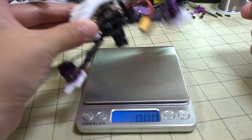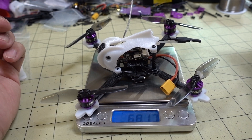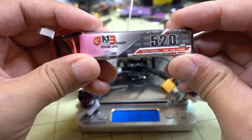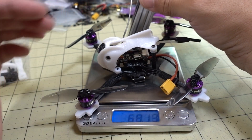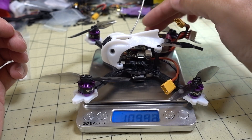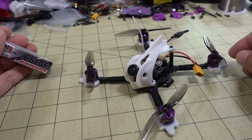Here are the weights: without a lipo it's coming in at just over 68 grams. The battery I used for the flights is a 520mAh 3S GNB HV — that's why I went with the 6000 kV motor. I think this is a pretty good combination if you want lots of power and flight time. All together it's coming in at just under 110 grams.